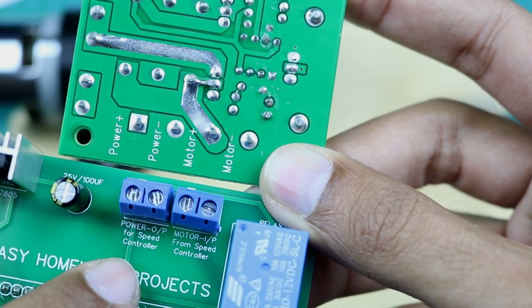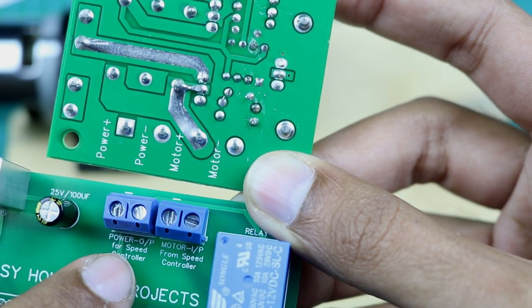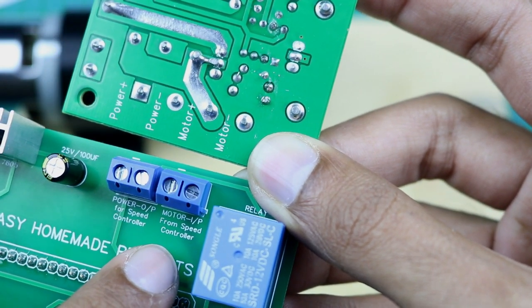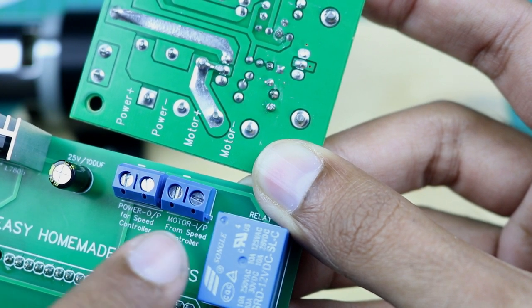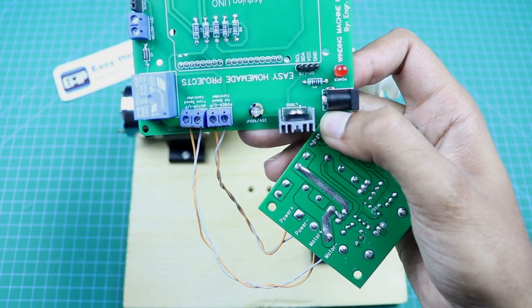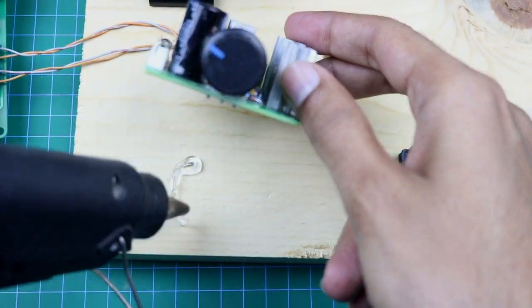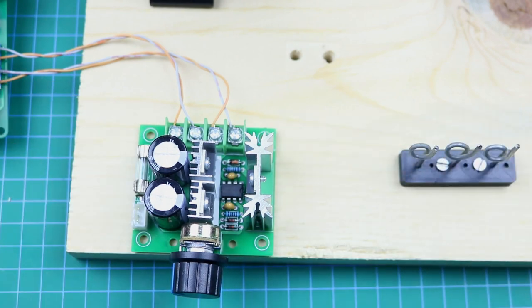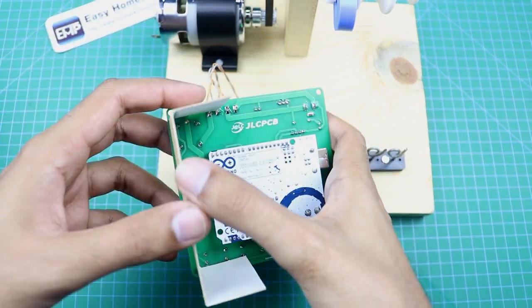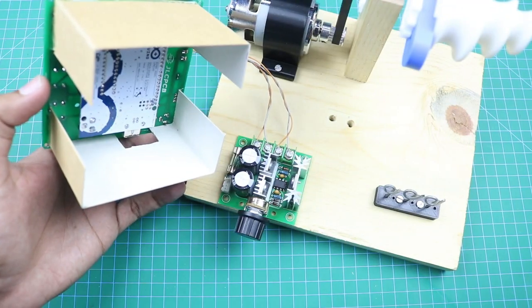Here is the power output for the speed controller. We will connect two wires to these terminal blocks and then connect them to the power positive and power negative terminals respectively. Here is the motor input from the speed controller — we connect two wires to these terminals, which then connect to the motor positive and motor negative terminals respectively. Now the speed controller and control board will be installed in place.